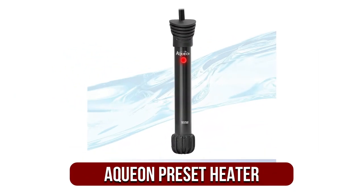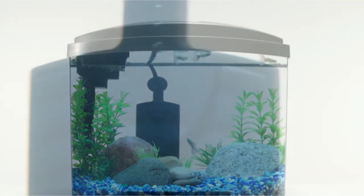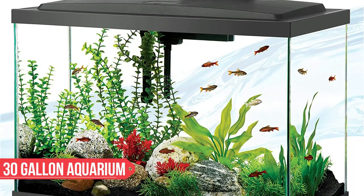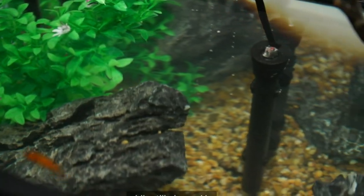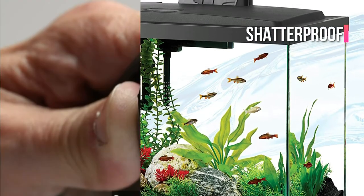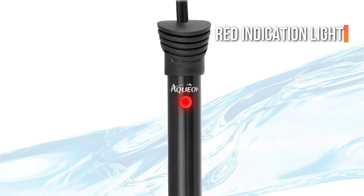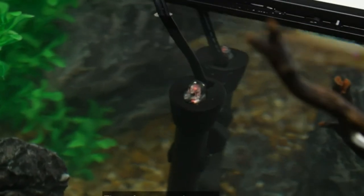At number four is the Aquion preset heater. Like the Tetra HT, it is an excellent choice for novices. This heater is designed to be simple and may be hidden beneath plants in your 30 gallon aquarium. Because Aquion is not a new name in the aquarium industry, you may be confident in the quality. It is comprised of shatter-resistant quartz glass, making this heater shatterproof and extremely robust. Because the temperature is set at 78 degrees and is not adjustable, this heater is suitable for most tropical fish. It also has a red indicator light and a safety mechanism that switches the heater off automatically to prevent overheating.